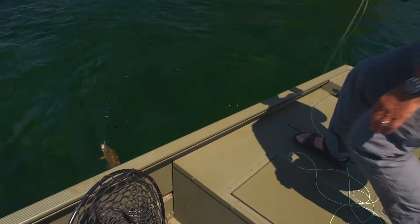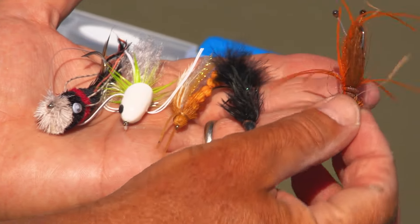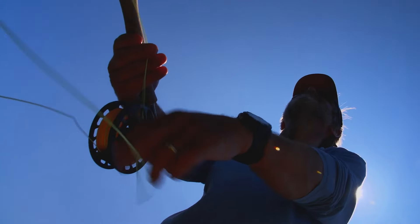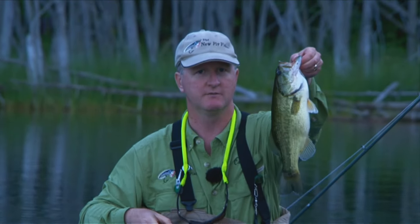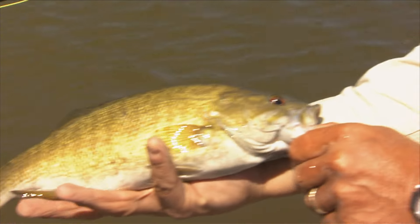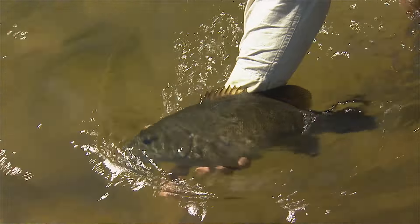It doesn't take much to get started in fly fishing for bass. You need an inexpensive rod outfit and some basic flies, and then you're in business. Bass are often aggressive and opportunistic and will attack anything that looks alive, so you don't really have to worry that much about fly selection. That's why bass fishing is a great way to get started. Often this action is all on the surface, which makes it that much more exciting because everything is visual.